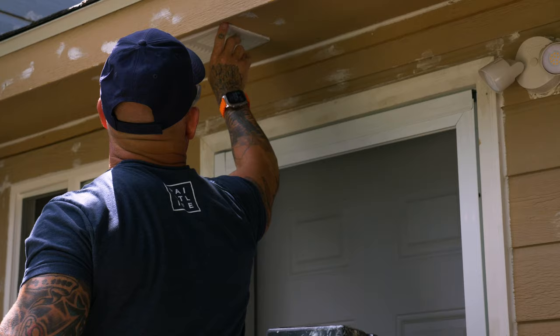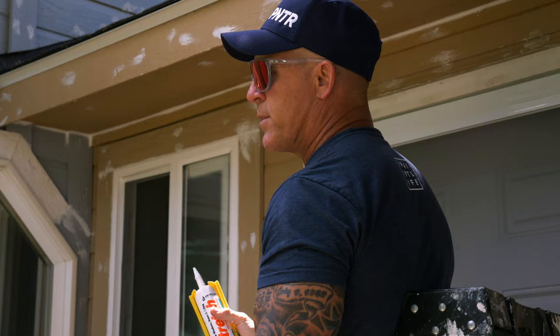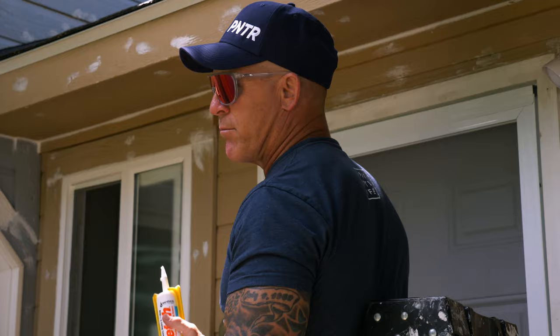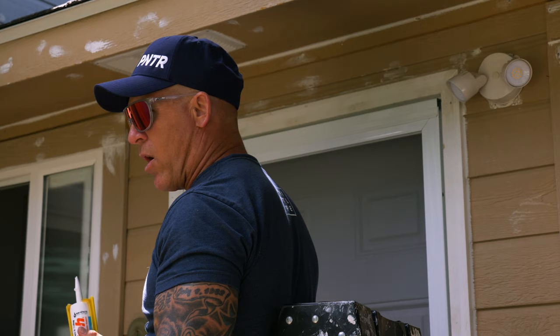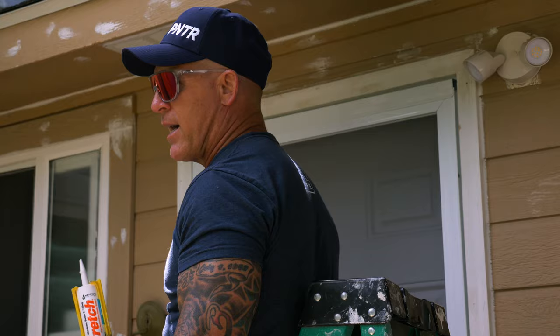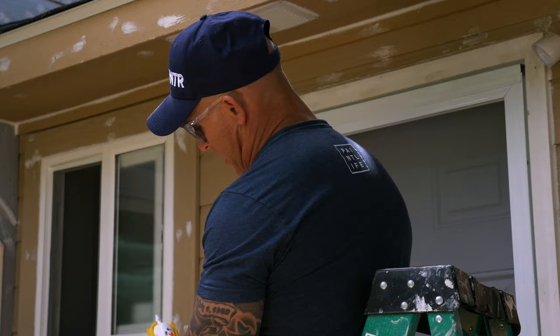Somebody recently asked if they should use silicone caulking on their exterior — that would be a really bad idea. 100% silicone is not paintable; I'd use something like that inside a bathtub, like a porcelain or fiberglass bathtub. It's very rare where you'd actually use it. There are latex or siliconized caulkings that are not 100% silicone — make sure if you buy a siliconized caulking, it'll say right on the tube whether it's paintable or not.